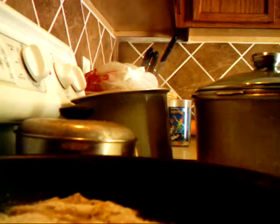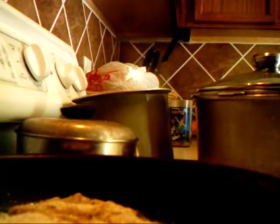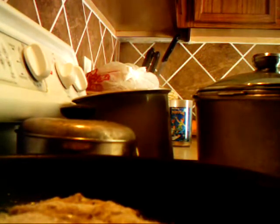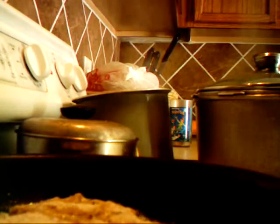Coming back to the skillet — you can see this is frying. It's almost time to take it out, we're going to flip it over. See how brown it looks? Just flip it over — two minutes each side.